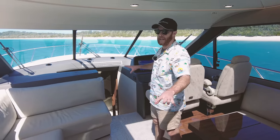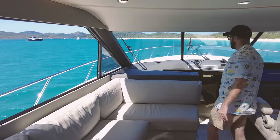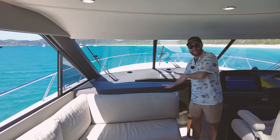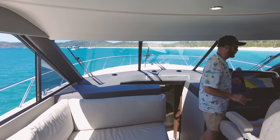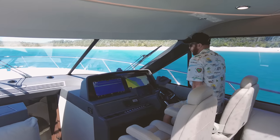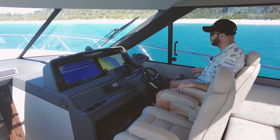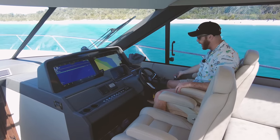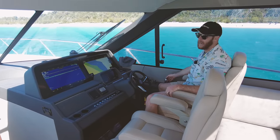We have a massive lounge on our port side and a pop-up 50 inch TV that comes out here, which we can see clearly from the back of the boat. This is just one of the best helms I've seen in a 60 foot sedan — beautiful Garmin 24 inch screens, engine management information, our throttles, and just a very clear and clean laid out dash.